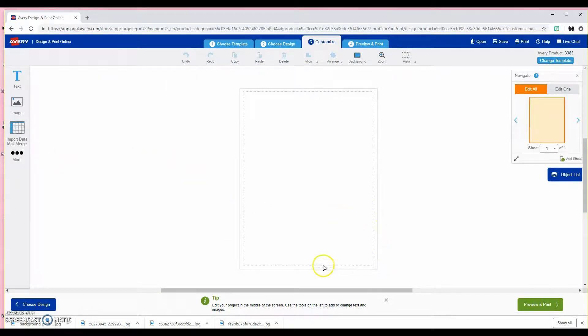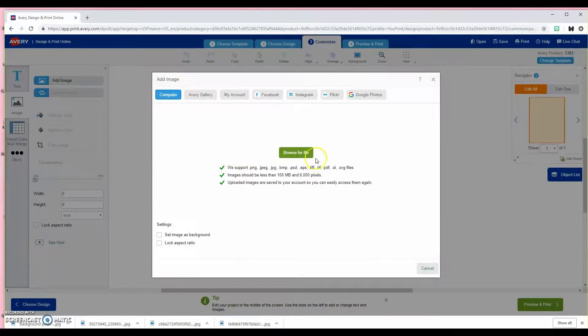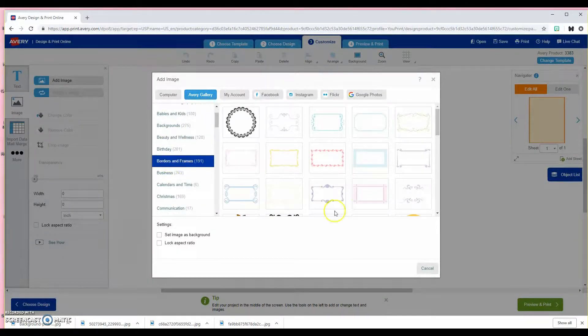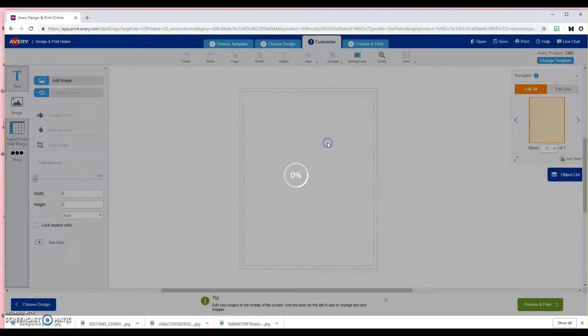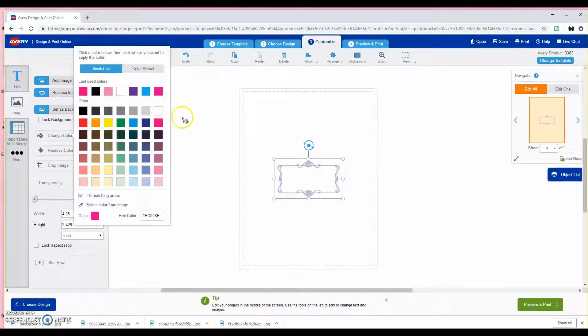I'm going to put everything down here at the bottom and line it up with the outside edge, so I'm just going to add an image. You can go to backgrounds, or you can do borders and frames and find one. You could add one of these if you just want to make it something simple. So I'm going to pick a design that's simple, and you can change the color of it — I'm going to go with hot pink.